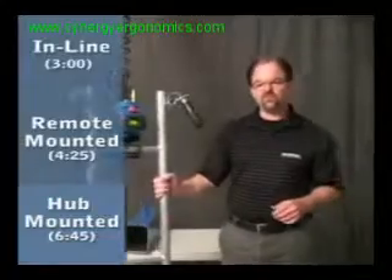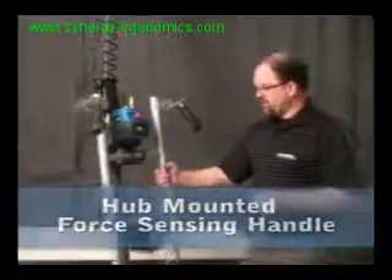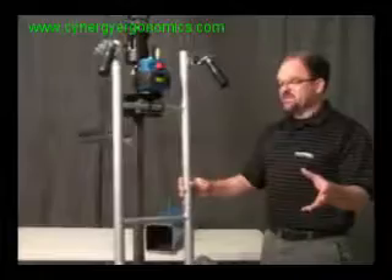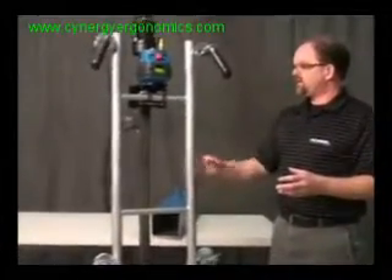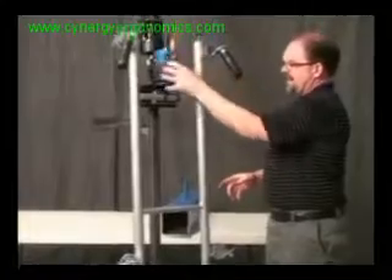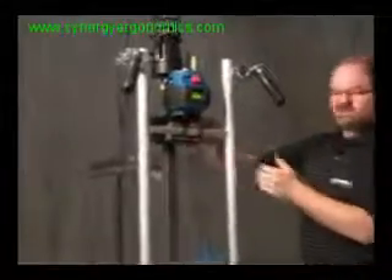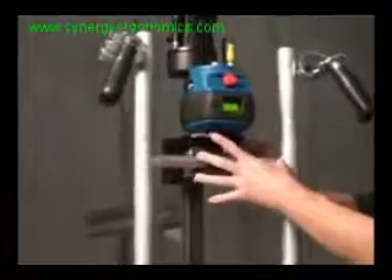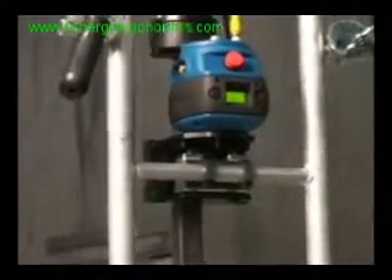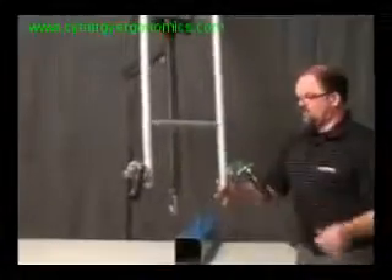I'm going to introduce you to the hub-mounted version of the force sensing handle. This is probably the most unique and the most versatile for tooling integration. What you're seeing here is similar to the last section where I had the long slide handle remote mounted. What we have here is the hub design, which incorporates the top portion of the regular handle. Down below, you have a little bit of a linear bearing and a load cell. You can attach, with these clamp rings, a piece of one-inch pipe and put up to 25 pounds of anything you want — we have an H-frame handlebar here. That gives you the ability to grab anywhere on this tooling frame — right side, left side, top, bottom — and it will move the G-force up and down.